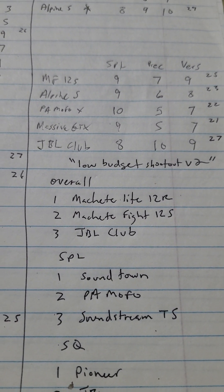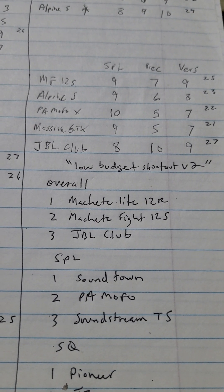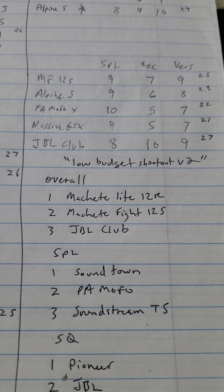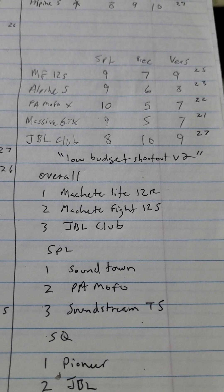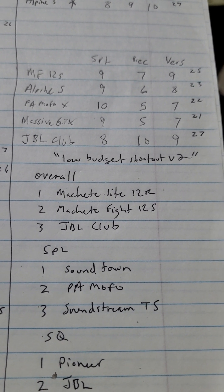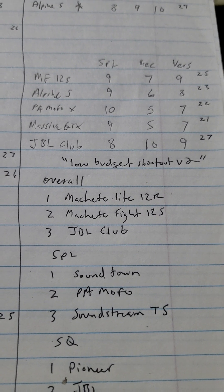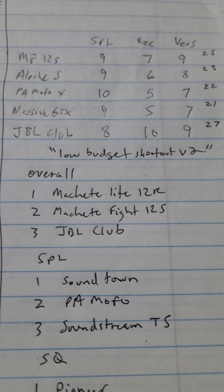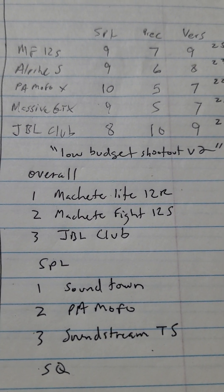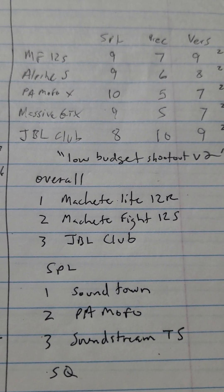So long story short, the overall finals: Machete Light 12R, Machete Fight 12S, JBL Club one, two, and three. Why the Light over the Fight? It came down to precision and versatility - the Light could get real close to as loud as the Fight but held precision a little better. The Club won't handle the power but it sounded so good. The versatility even in the ported box gave it a wide range of bass versatility and precision, just wasn't quite as loud.